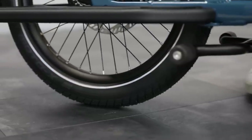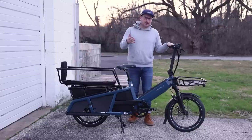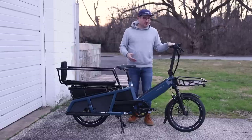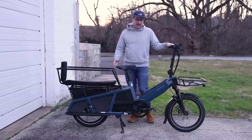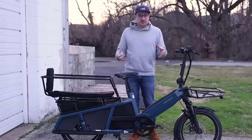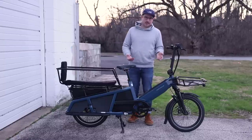Riese & Müller took it upon themselves to make their own kickstand, and I really commend them for that extra step. It's easy to just use one of these off-the-shelf kickstands — they work, but they really don't work well for carrying cargo or putting kids on the back. The kids are squirming around; you want something really stable that you feel confident in. Honestly, I don't feel confident in a lot of those off-the-shelf kickstands.